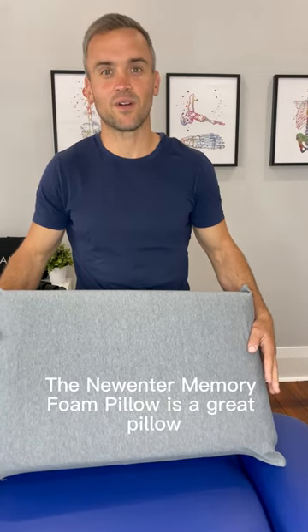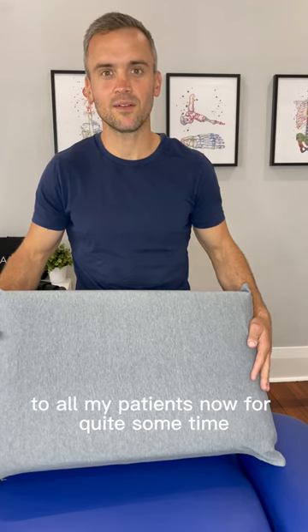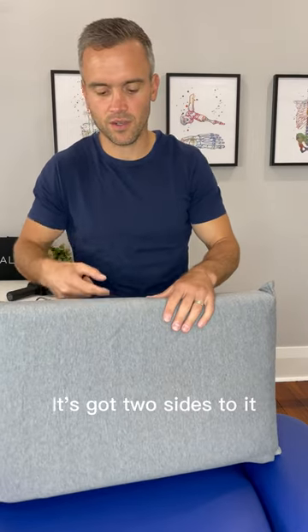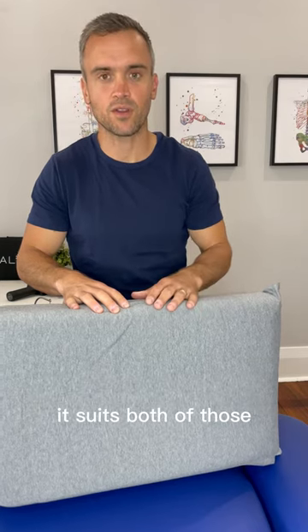The Nuentem Memory Foam pillow is a great pillow. I've been recommending it to all my patients now for quite some time and had great feedback. It's very high quality, it's got two sides to it, so depending on if you like a softer feel or a more hard feel, it suits both of those.